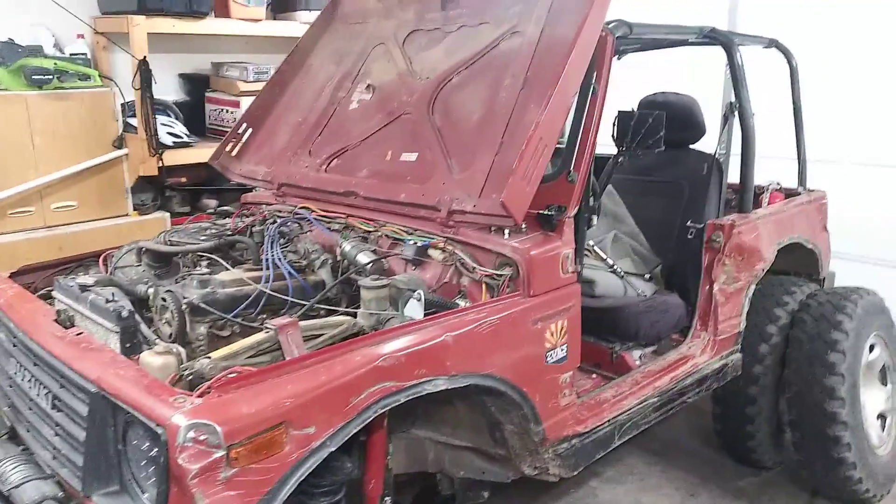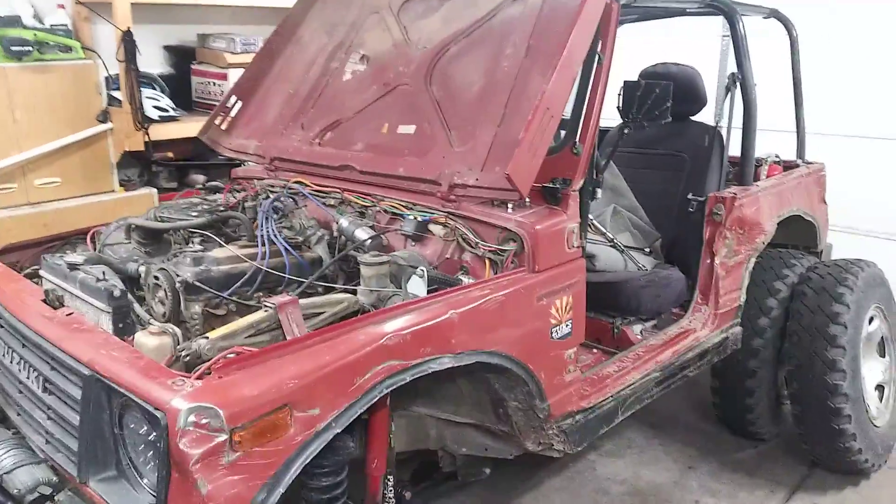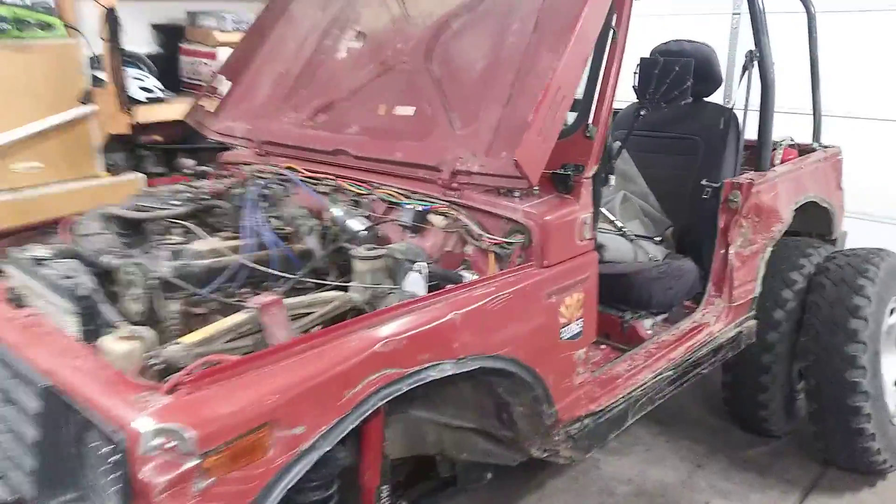Hello, this is the '86 Suzuki Samurai. This is the electric power steering conversion I did.